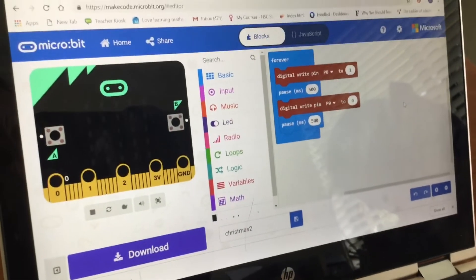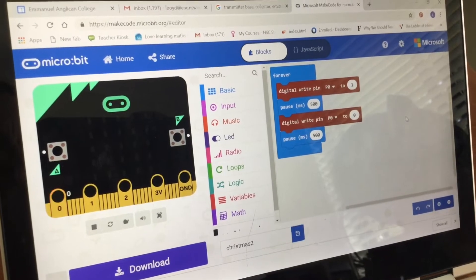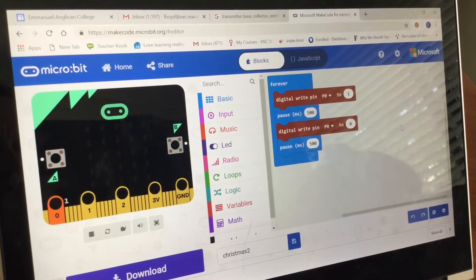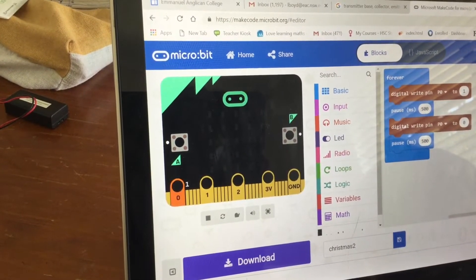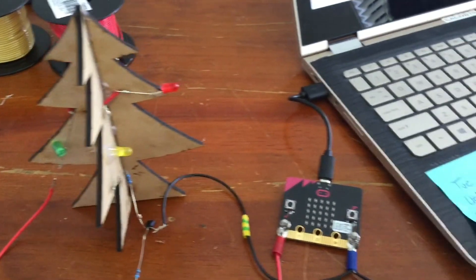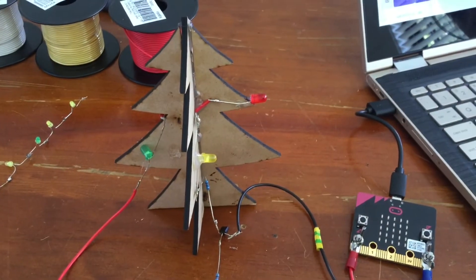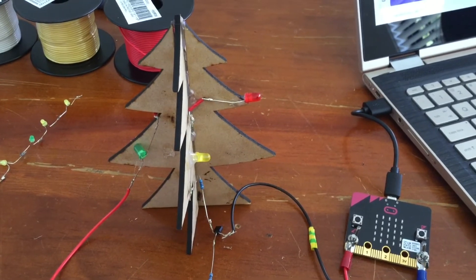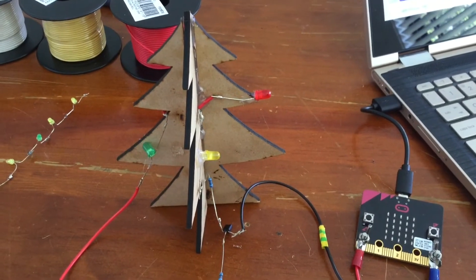Once you have this, you need to program your micro:bit to turn port 0 on and off. I have a simple code here where it turns port 0 on and off with a pause of 500 milliseconds between. You can see on the simulator that it's turning on and off at port 0. I have loaded my Christmas light program onto my micro:bit and you can see my LED lights are flashing on and off with a 500-millisecond pause. This is one of my six-light series that will make up my Christmas tree.